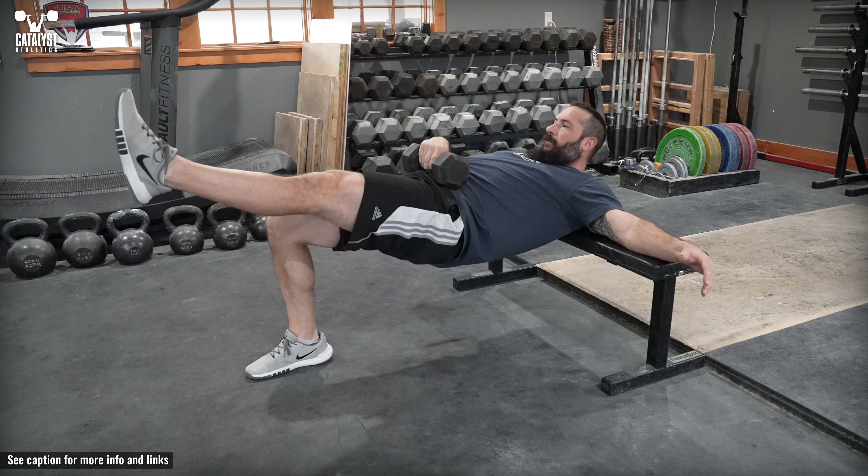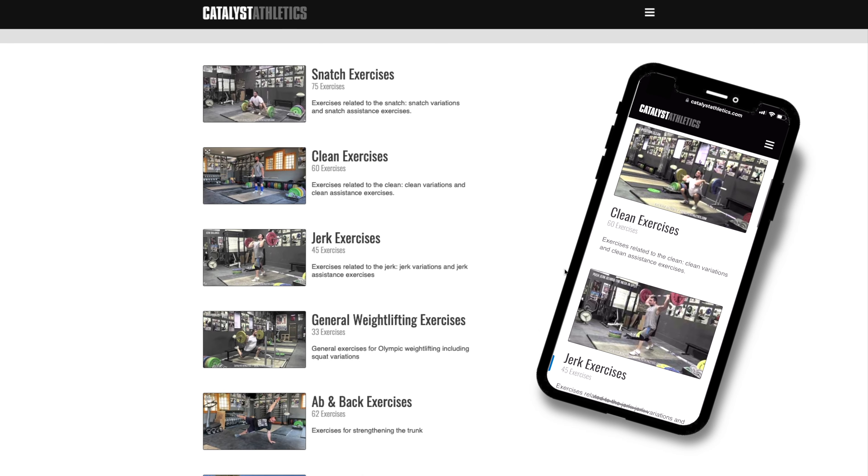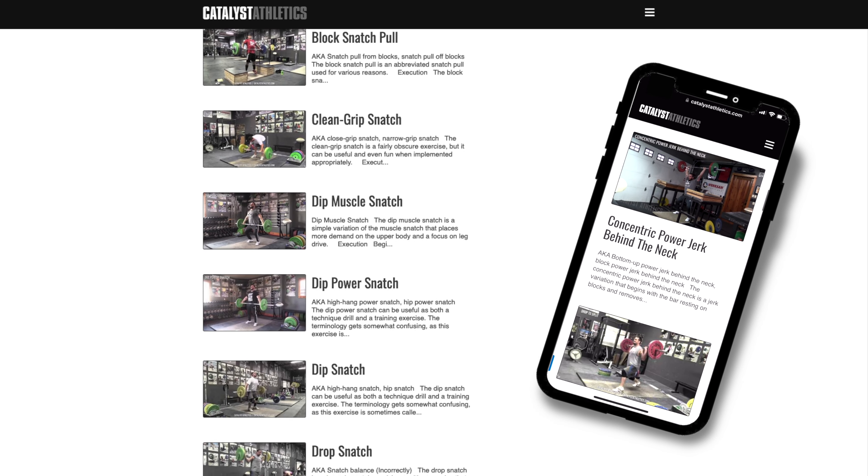Resistance can be added by holding a dumbbell or similar in the lap. You can get more info on this exercise, find related exercises, and see hundreds more in my free weightlifting exercise library at catalystathletics.com.